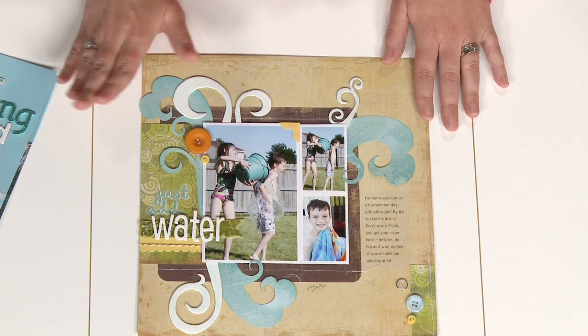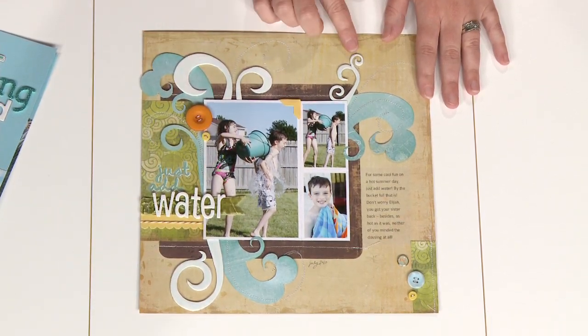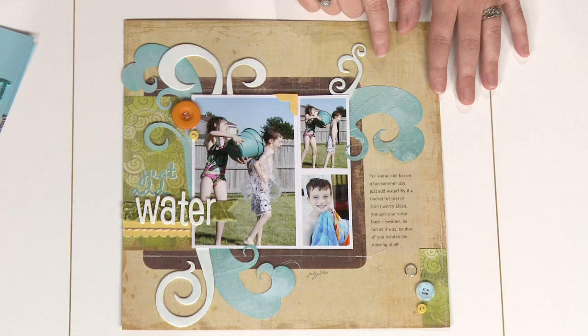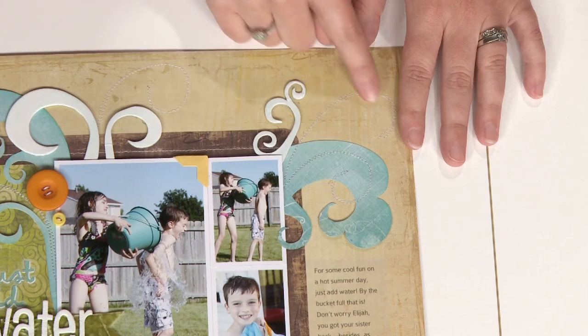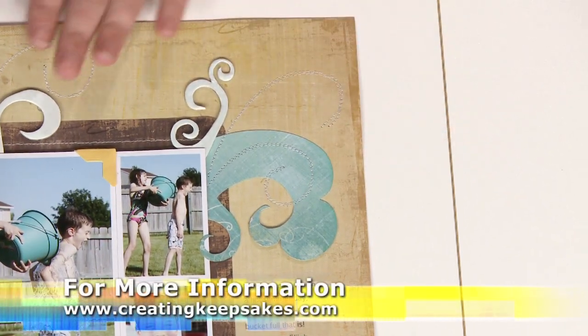Here we used something completely non-water related — these chipboard flourishes — and we painted them with paint, also hand cutting some matching flourishes to go along with it. If you look closely over here, you can also see the stitching that we added. It almost looks like the water's coming right out of the sprinkler. So that's another fun way to add water.